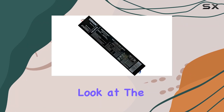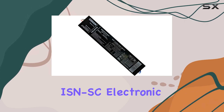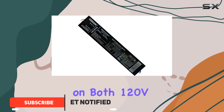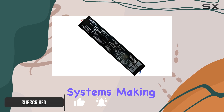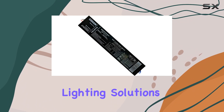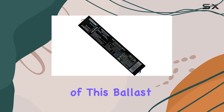Today, we're taking a closer look at the QHE 3X40DL UNV ISNSE Electronic Ballast, designed for FT40TT5 lamps. This ballast operates seamlessly on both 120V and 277V electrical systems, making it versatile for various lighting setups. It supports up to three lamps, providing efficient lighting solutions for commercial and industrial environments.